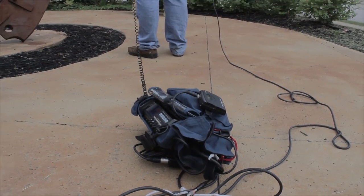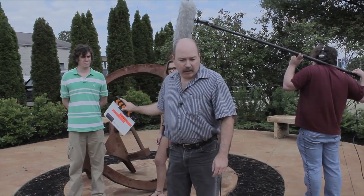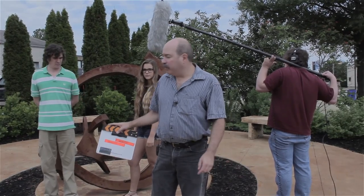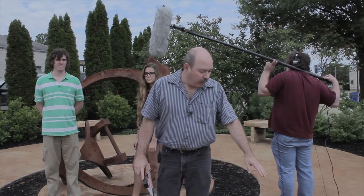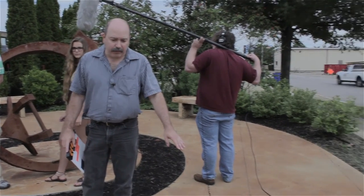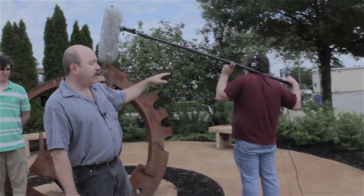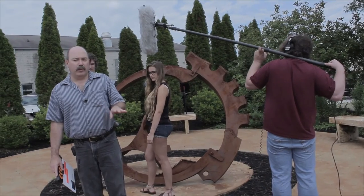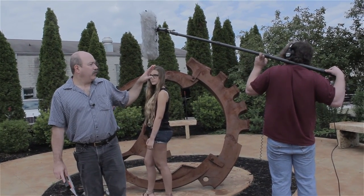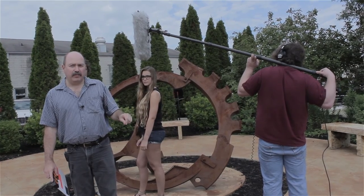We're going to be recording three tracks today. One channel will be a lav on him. The second channel will be a boom on her, and the third channel is my lav that I have on me. We are going to have a radio mic for the lav. Mine is direct wired, and over here we have David on the boom. So as we start to do the real-world recording, we'll demonstrate where to put the microphones. Stay tuned.